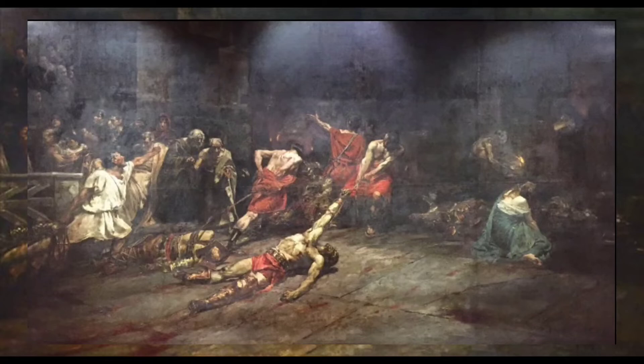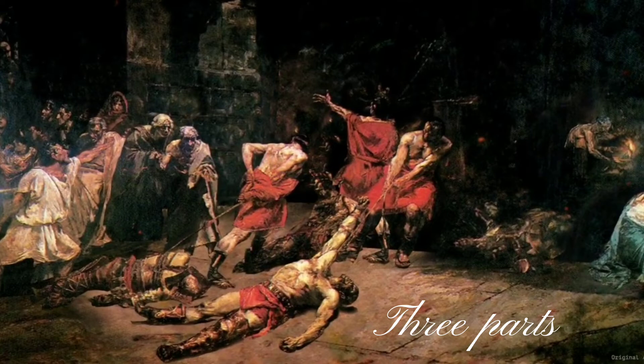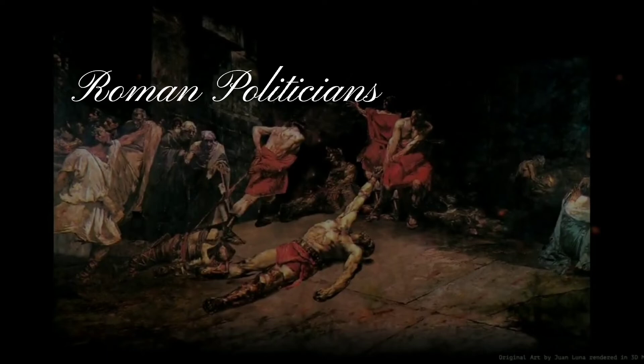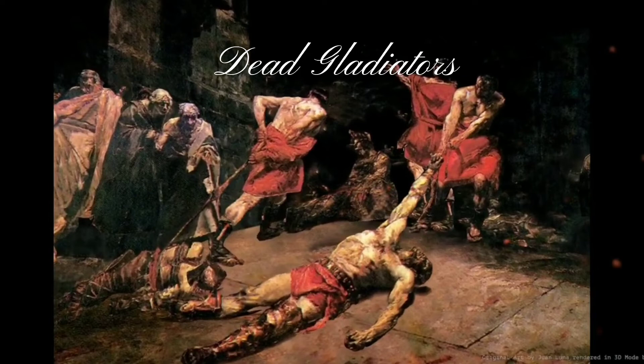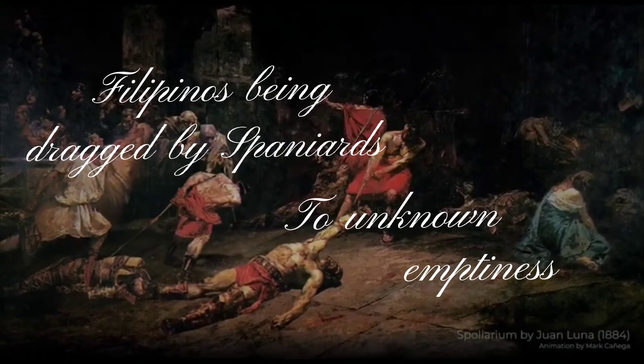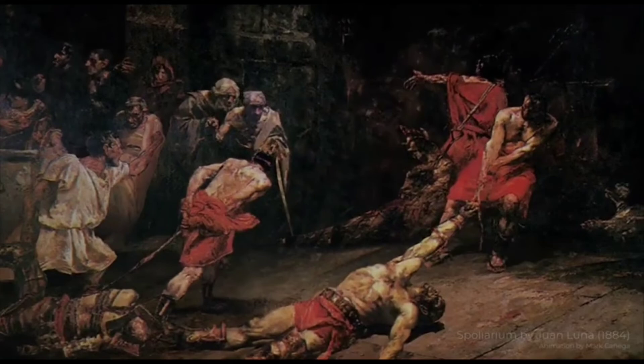The painting can be divided into three parts. On the left, a group of men resembling Roman politicians are looting and stripping the dead gladiators of their worldly possessions — these Roman politicians represent the Spanish government officials and the friars, while the dead gladiators represent the Filipinos being stripped of their lands. At the center, Roman soldiers drag the dead gladiators, meaning Filipinos are being dragged by the Spaniards into emptiness, hence the dark background. On the right side, a woman weeping represents the Philippines — since we call our country 'Inang Bayan,' hence the female representation.